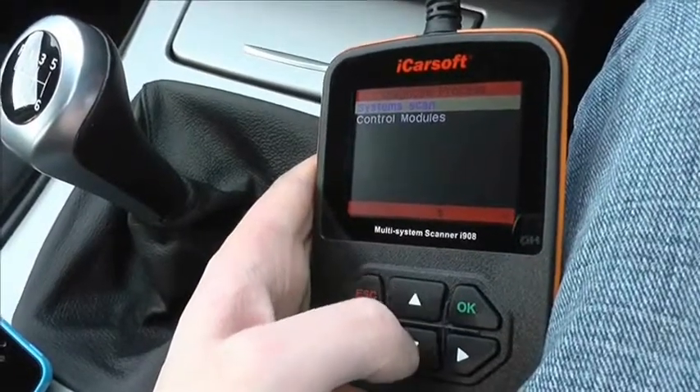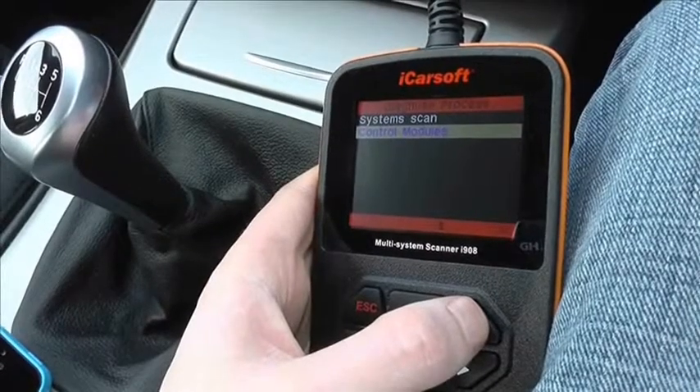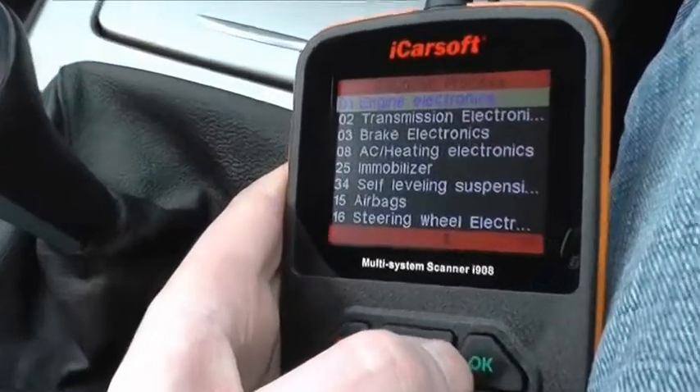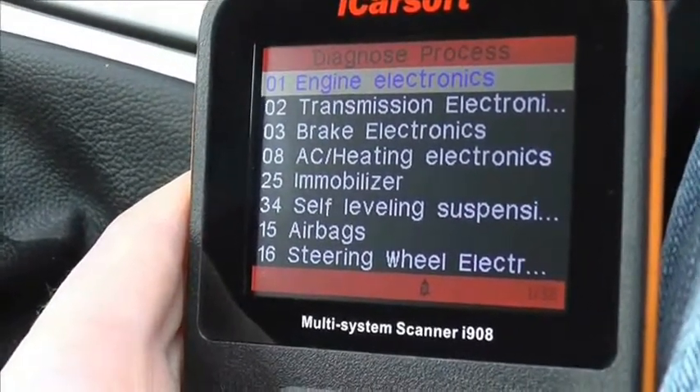This is the iCarsoft i908 Multisystem Scan Tool, which is suitable for Skoda vehicles. We are having a quick look through the menu options and the modules that it will actually cover when hooking it up to the diagnostic port in your Skoda.